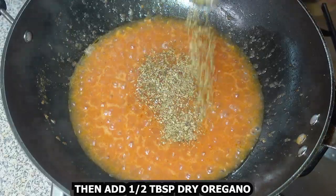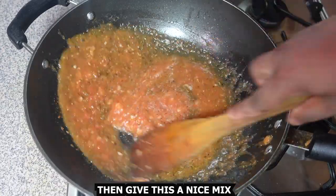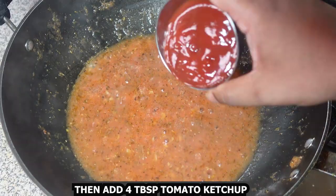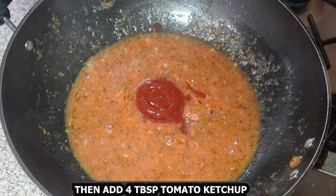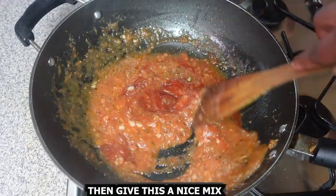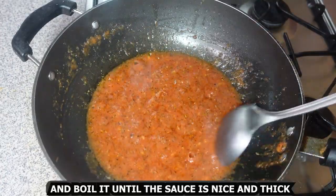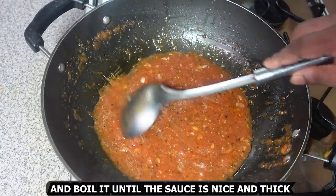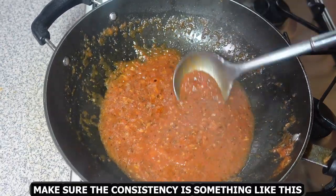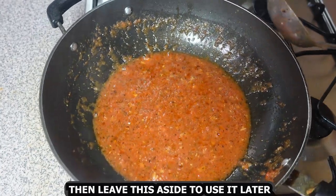Then add half a tablespoon of dry oregano and half a tablespoon of Italian mixed herbs, and give this a nice mix. Then add 4 tablespoons of tomato ketchup and one stock cube, and give this a mix. Boil it until the sauce is nice and thick — it should look something like this. Then leave it aside to use later.